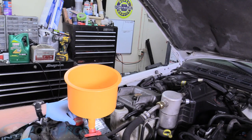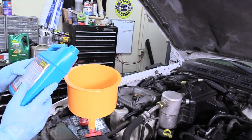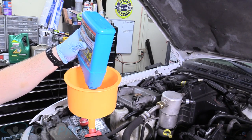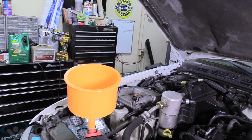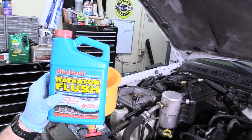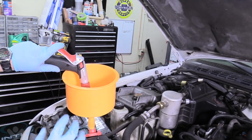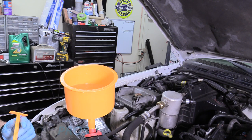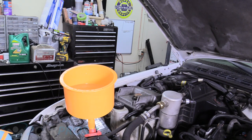Now that our coolant system is once again drained, we're going to go ahead and add our Blue Devil radiator flush — I'm just going to put the whole bottle in and then add water. Then we're going to let it run for 10 minutes with the heater on high once again. After that, we're going to drain the coolant system one more time, making sure it's nice and flushed out before we put in our head gasket sealer. Now that the flushing compound is in there with a full radiator of hose water, let's go ahead and let the truck run for 10 minutes with the heater on.